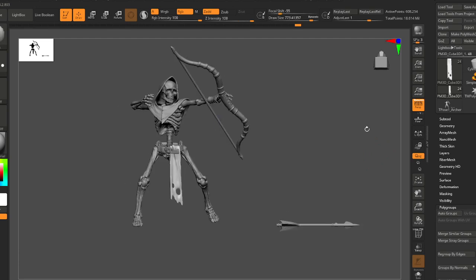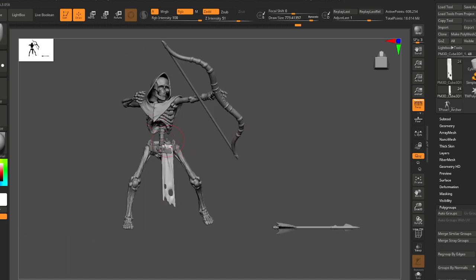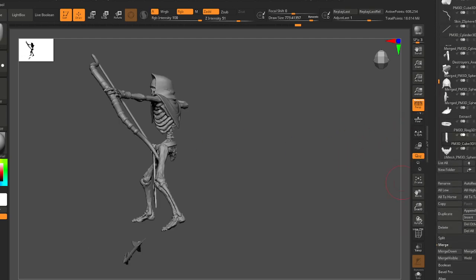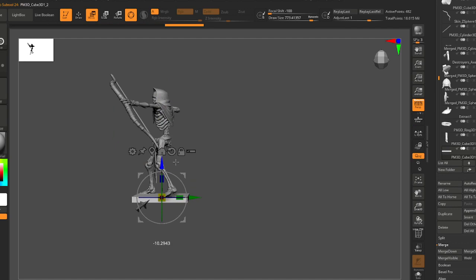Looks like it worked — we've got our high-res skeleton. What I usually do now is give ourselves a little floor, because we're oriented for 3D printing and the floor button wasn't really helping us.